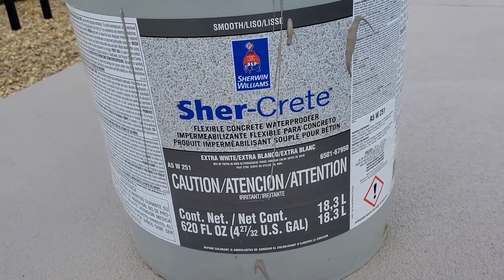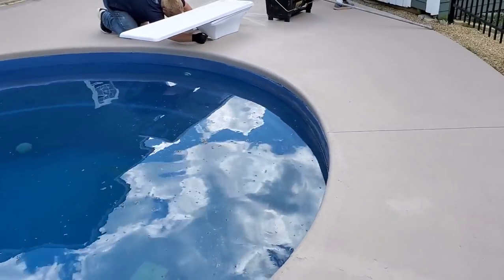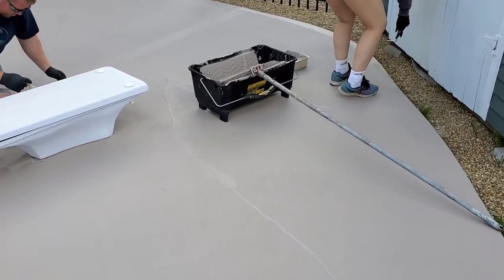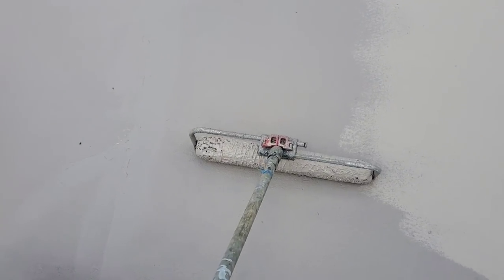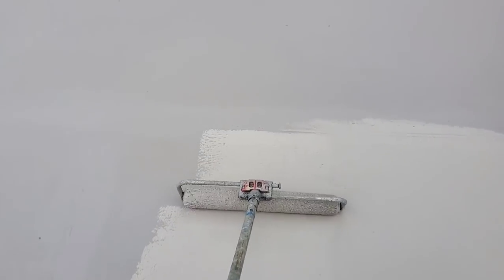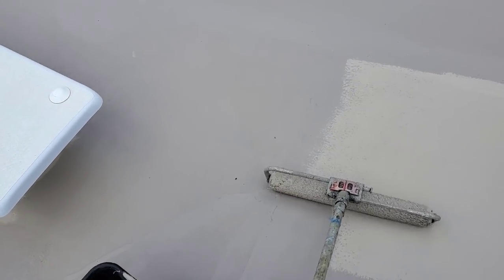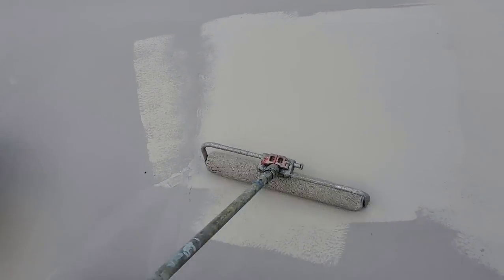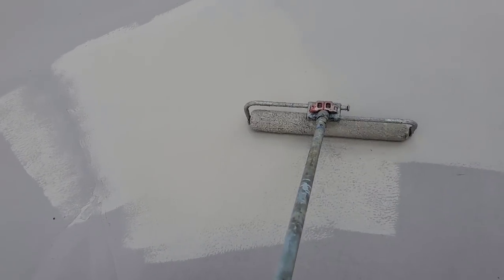That's the product we use right there. You can see the difference in color when it's wet versus when it's dry — it matches up pretty close to the color chip when you're choosing your color. The second coat also goes on much, much easier than the first coat.